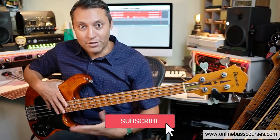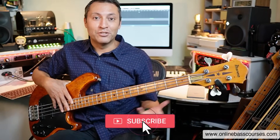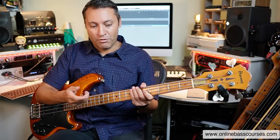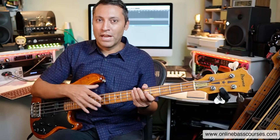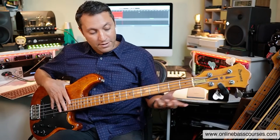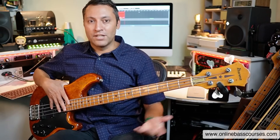Bass players usually just play root notes and chord tones, things like that. But you can get a looper pedal, play a chord progression, and practice on top of that. You can compose, improvise, jam, and unlock the neck a little bit by playing chords all over it. You understand harmony — there's a ton of stuff that's useful.